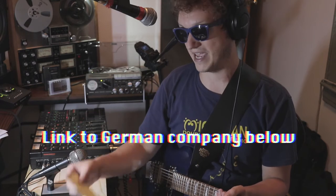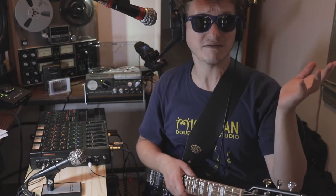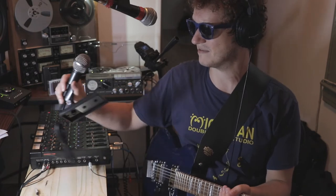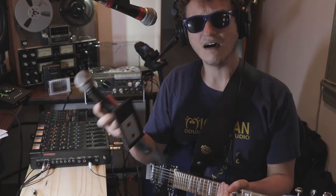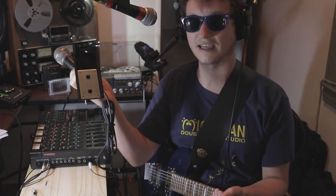It was inspected before it got to me, and it was made sure it's 100% operational. And surprisingly, this machine didn't cost an arm and a leg — it was about as expensive as some people are selling them on the used market. It even came with the microphone, which has a DIN socket, so I'll get an XLR converter soon.